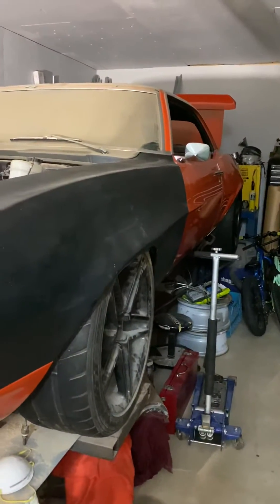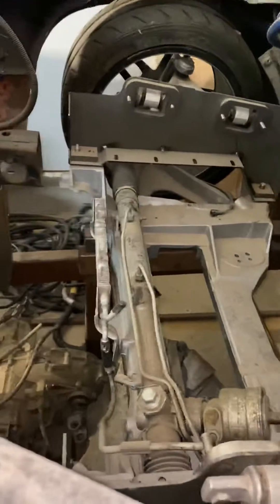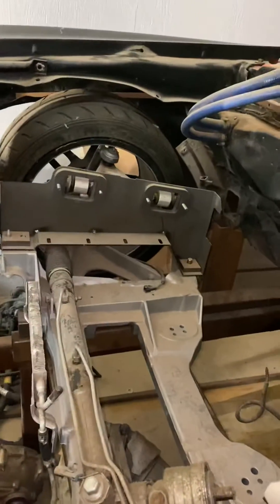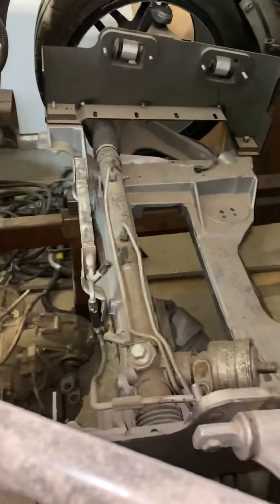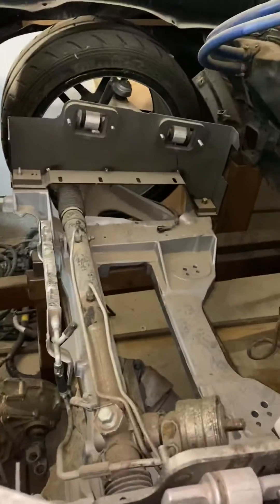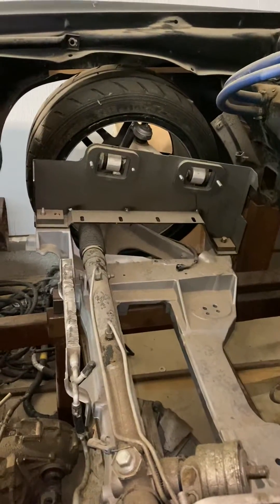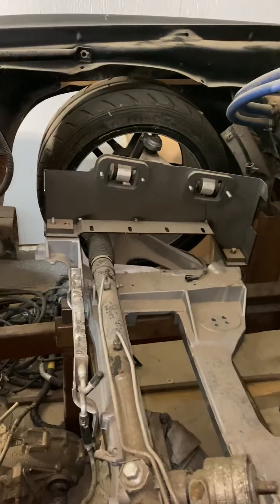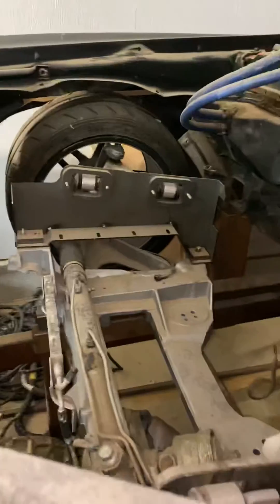This is the 69 Camaro project. It did have an LSA build, and this is a 2010 C6 Corvette front suspension using an excellent adapter setup I got from Gordy over at Night Restorations — a fantastic job for the front.